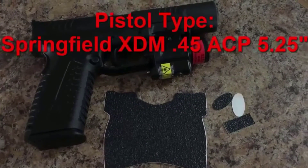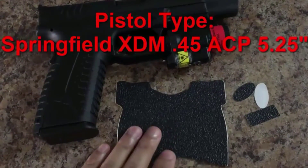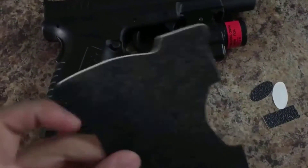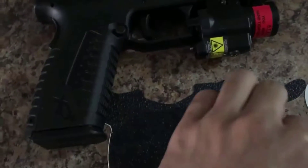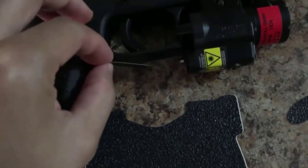Hi, what's up YouTube? Today's quick review is going to be on the installation of these pistol grips that are basically grips that have a sticky 3M backing to them. If you want to check these out I have them in the link in the description below. This is one of the best accessories that I've bought for my gun.